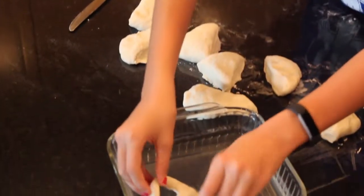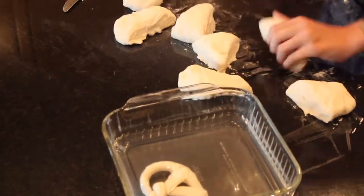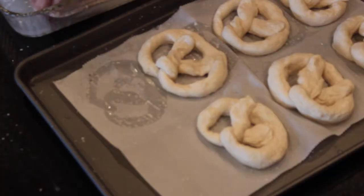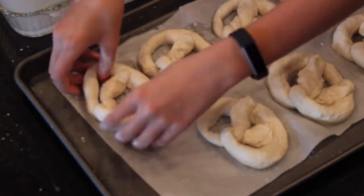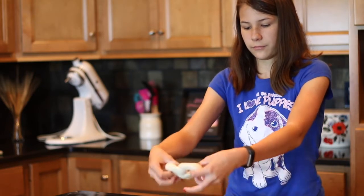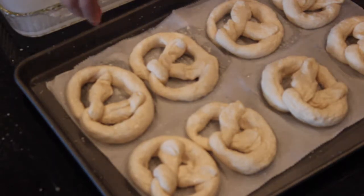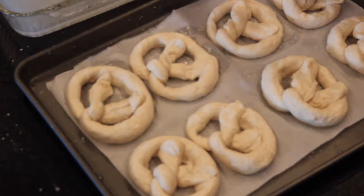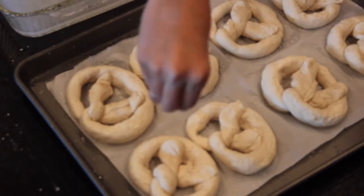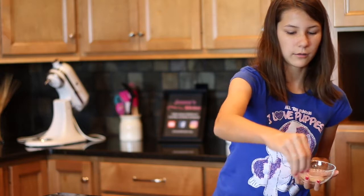Now we're going to place each pretzel into the baking soda bath for about two minutes. These last two pretzels are going to be cinnamon sugar ones, so we're just going to put a tablespoon of sugar and about a teaspoon of cinnamon. Let's take them out, put them onto our pan, shape them a little bit, and take some cinnamon sugar and sprinkle it on top. They're going to go into the oven at 475 degrees for about 10 minutes.